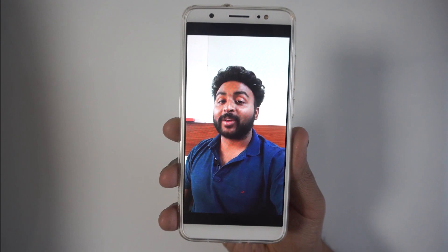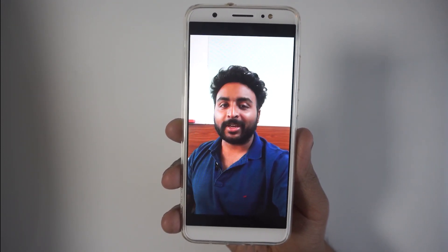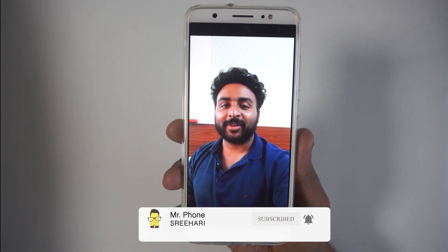That's it for this one. Thank you so much for watching our unboxing and first impressions of the Tekno Camon i Air. Please let me know what you thought in the comments below. This is Sri Hari from Mr. Phone — I'll catch you in the next one.